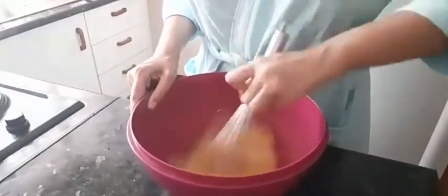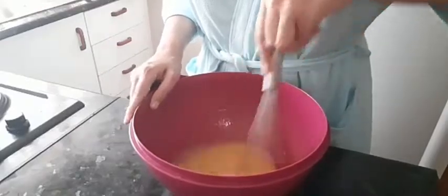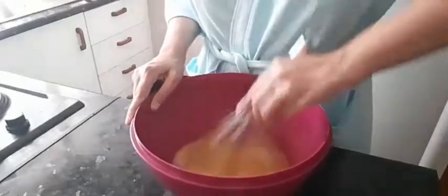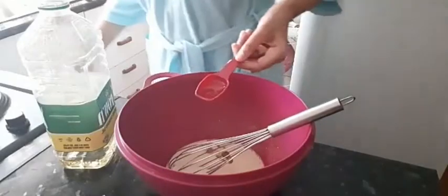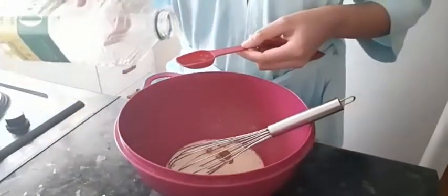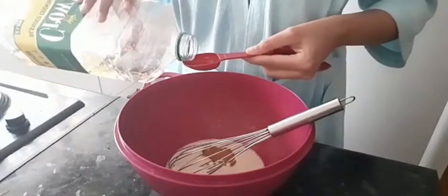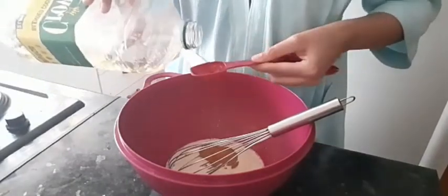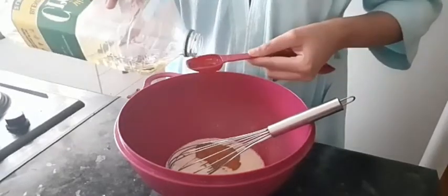Right now I'm whisking 5 tablespoons of sugar. And then I'm adding 5 tablespoons of oil. So right now it's 5 tablespoons of sugar, 5 tablespoons of oil, and 2 tablespoons of milk.